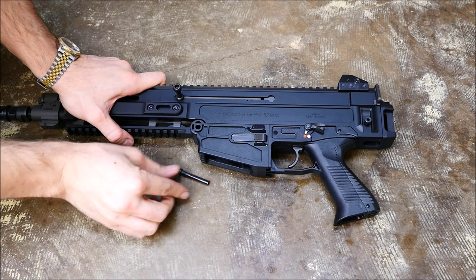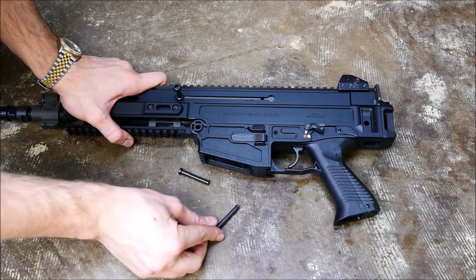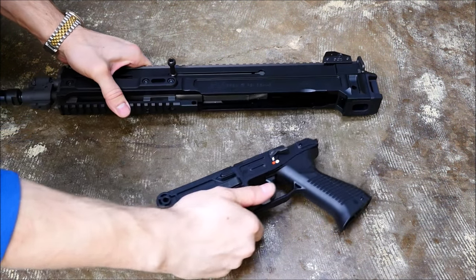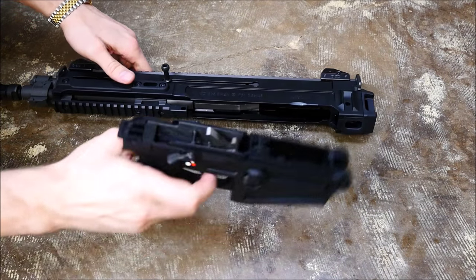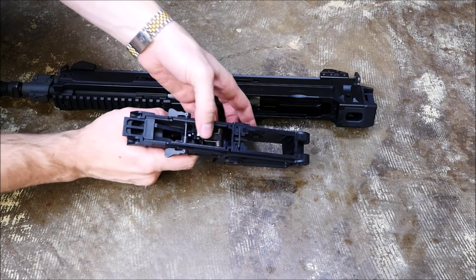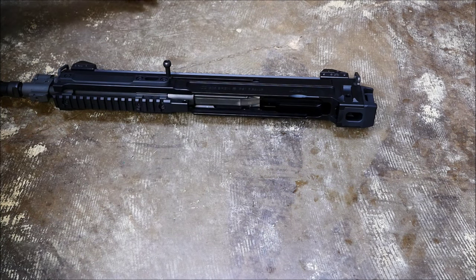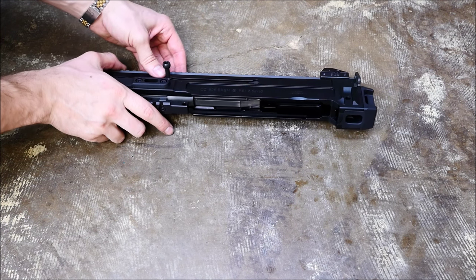Go ahead and remove these pins here so you can separate the lower receiver from the gun. These are non-captive pins. After those pins are removed, you can go ahead and pull that lower receiver right off. I would like to say that the trigger on this is actually quite good for a military trigger — I've really got no complaints in the way of trigger pull or creep.